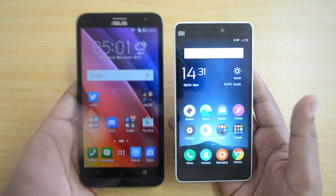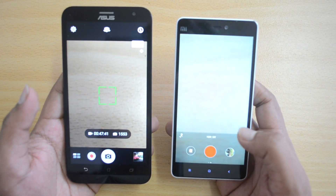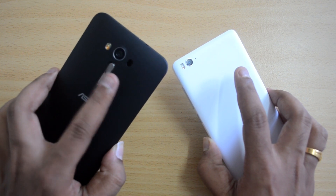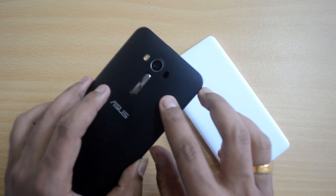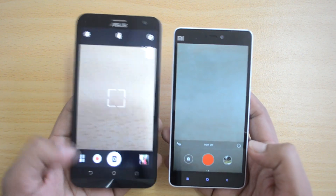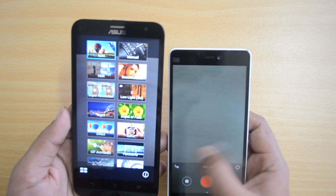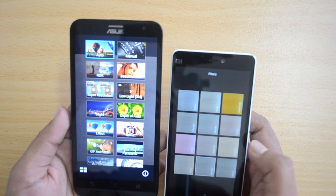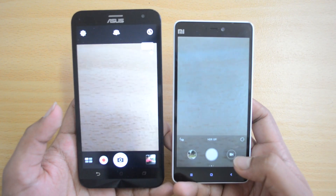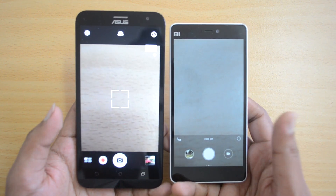Overall in software and performance, the ASUS Zenfone 2 Laser is the better choice. Moving to the camera: both devices have a 13 megapixel rear camera with dual LED flash. The key advantage of the Zenfone 2 Laser is its laser autofocus — the first time this feature has appeared in the budget/mid-range segment. Interface-wise both cameras are good. Zen UI's Pixel Master camera app and MIUI both offer additional modes and filters, so both have pretty solid camera UIs.